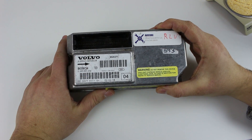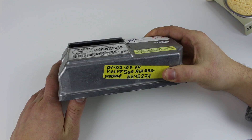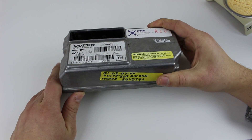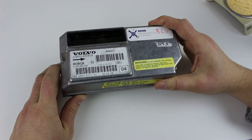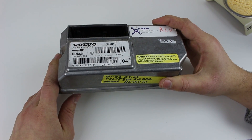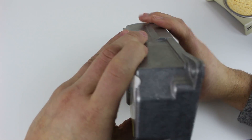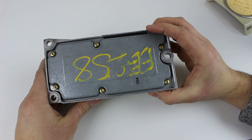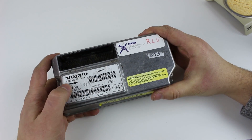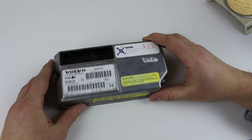I wanted to do a teardown on this airbag module. I had a few of these because I was troubleshooting a problem on my 2002 Volvo S60 - I was trying to find one that was compatible to figure out if there was an issue with the module or some data saved on it. Anyway, I have this spare one and I thought it would be interesting to tear it down to see how it's built, because this should be some sort of really high reliability device - it's what's mounted to the vehicle to detect a crash.